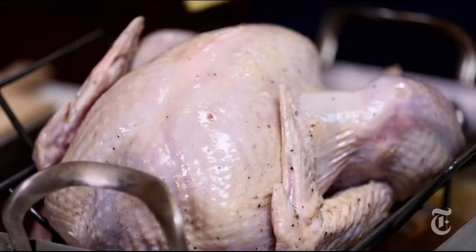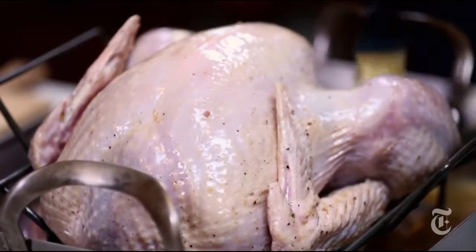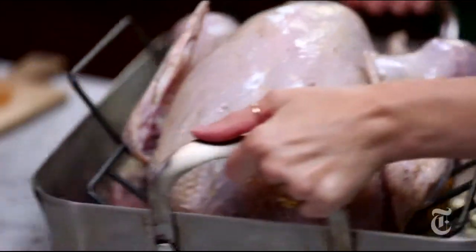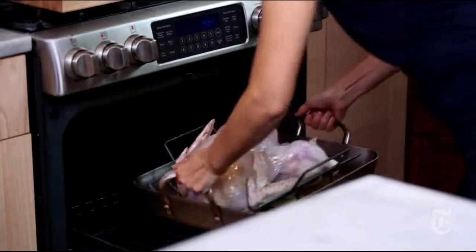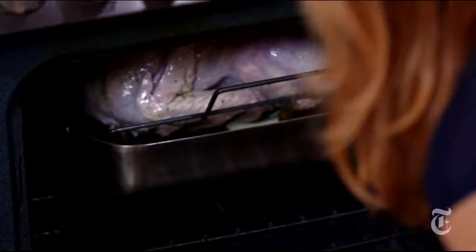Oiling the bird up means that I won't have to baste it later. The good thing about not stuffing and not trussing your bird is it'll actually cook a lot more quickly. So that bird over there, which is 10 to 12 pounds, is probably going to cook in two, two and a half hours. I'm going to start the bird at 450 to give it some nice color on the skin, and then I'm going to turn the heat down.